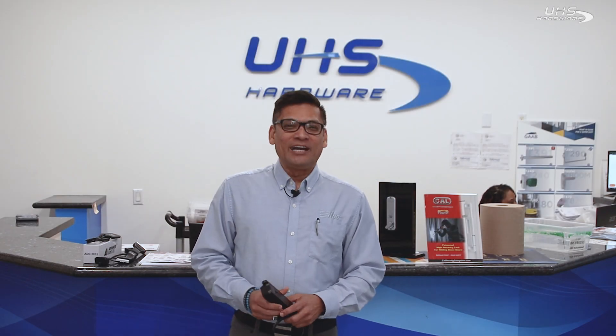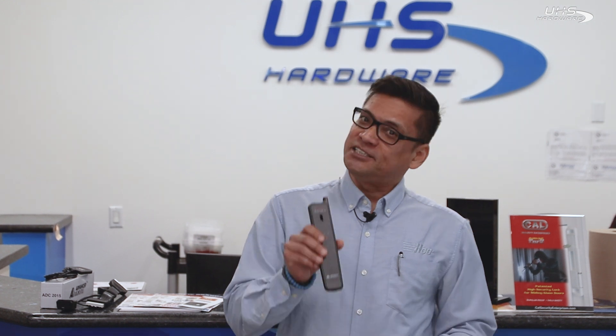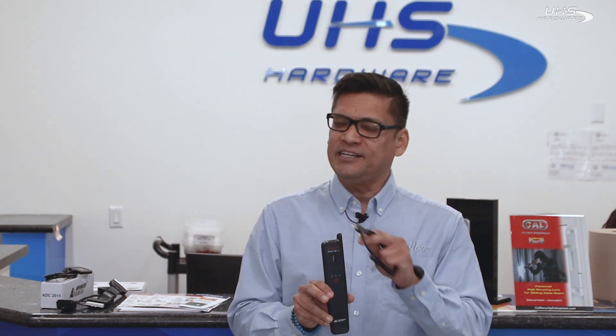Good morning everybody, hope you're all doing great. This is our newest Smart Area Plus — this is the second generation. It has a lot more capabilities, and with this Smart Area Plus you're going to be able to clone keys directly from your My Keys Pro and your cell phone.